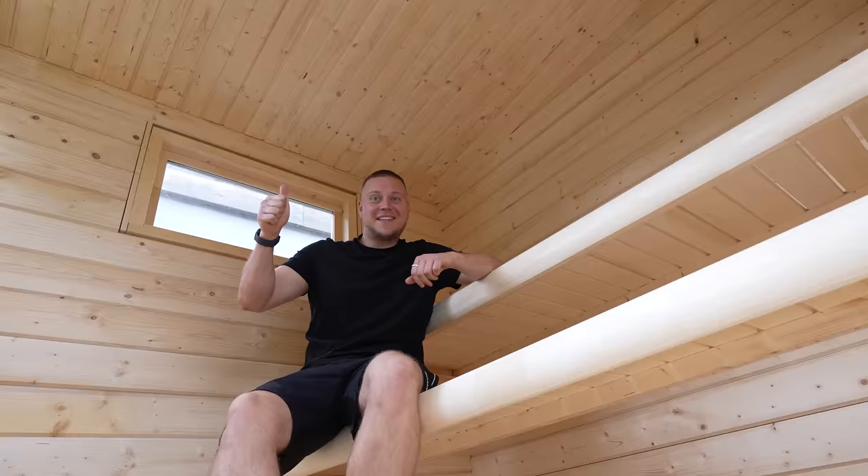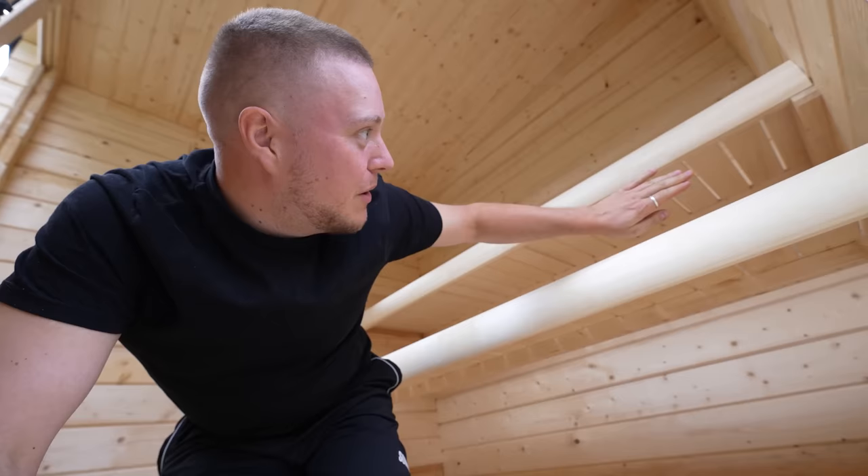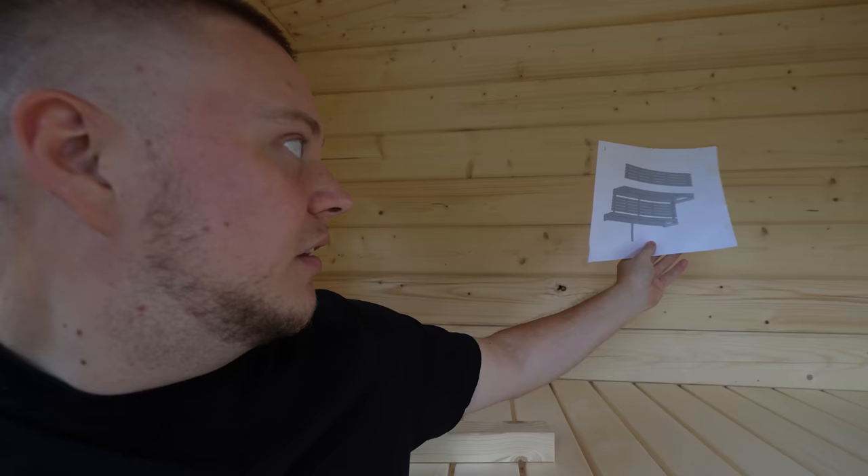The benches are in. There's just going to be a couple of grills — so this remains open, then there's going to be a grill here, and then when you're sitting on the higher level there'll be like a backrest there as well. This is how it's going to look.